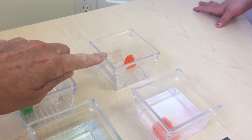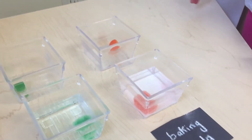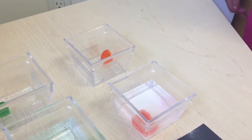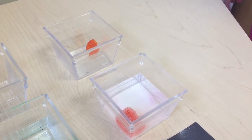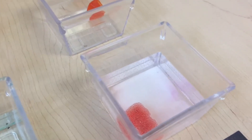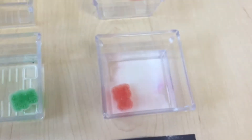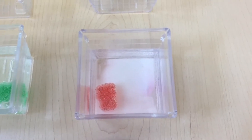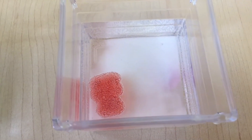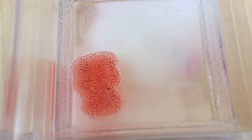Does this one look the same as it did before, or does it look different now that it's with the baking soda? It looks different — can you tell me what changed? What does it look like now? It looks like it's spreading out, it's getting bigger a little bit. What else do you notice? There's bubbles on it! Yeah, there are bubbles — a whole bunch of tiny ones.